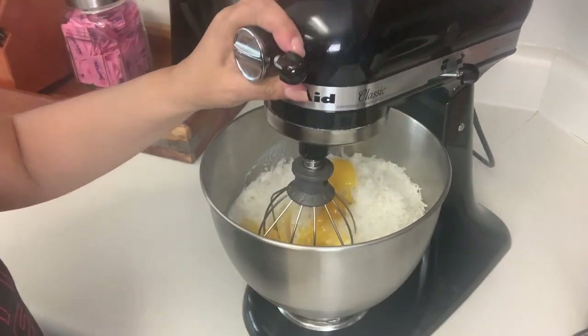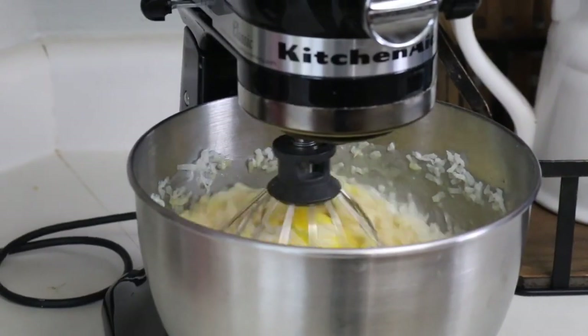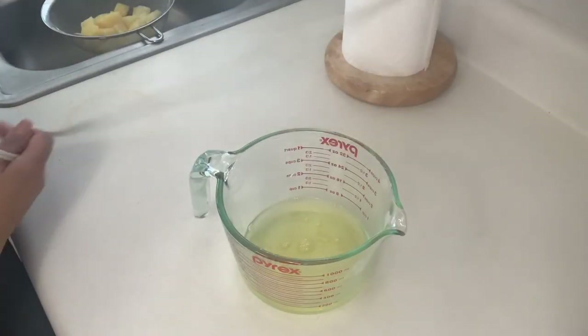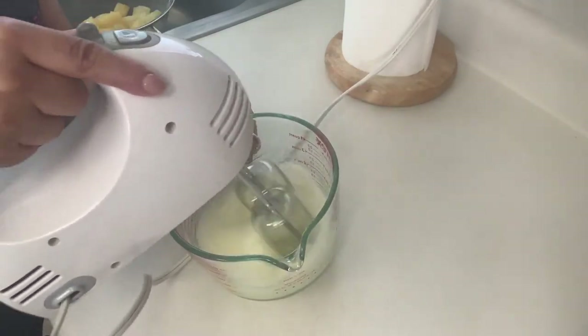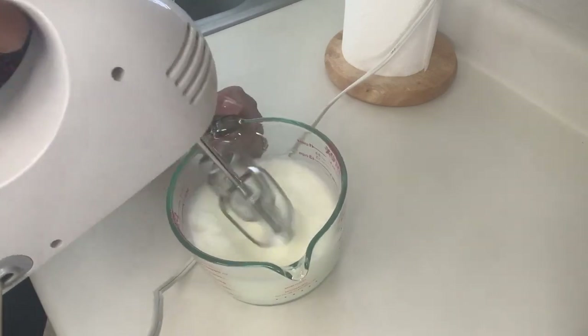We are now ready to mix all of our ingredients. I'm going to start at a low speed so we don't make a mess and then gradually speed it up. For our egg whites, we're going to be beating these until stiff, starting at a low speed and gradually increasing to form nice stiff peaks. When done, set them aside until needed.